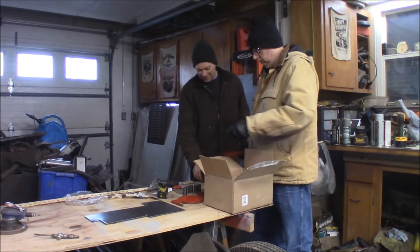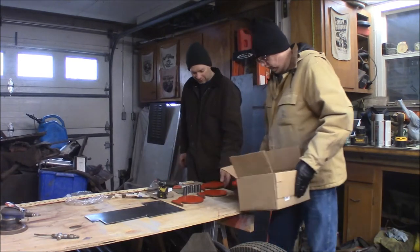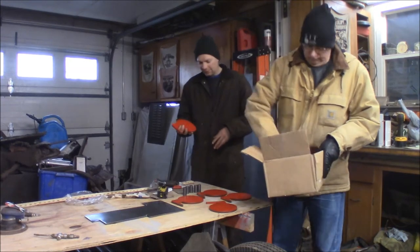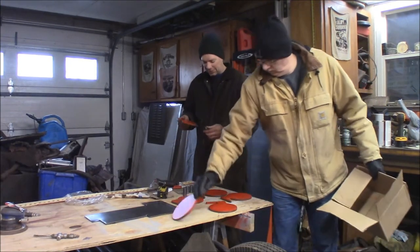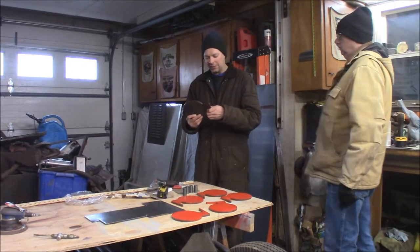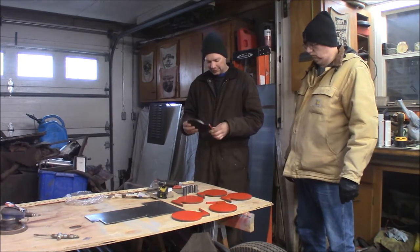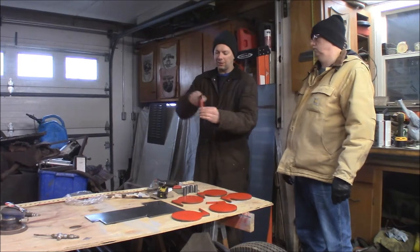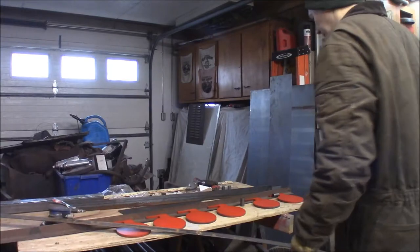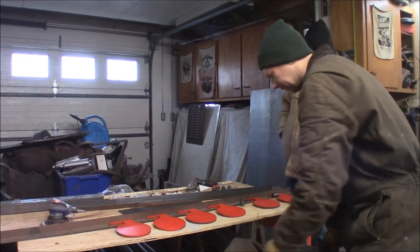Welcome back to the Quick Speed Shop. Today we're building a dueling tree for clinking pistols and rifles. We got Bill here and these steel targets he bought from Amazon. If you haven't seen what a dueling tree is, you'll see when we get down here. We've got three-eighths-thick steel plates and some pivots — basically you shoot it and it flings around. We'll go ahead and get it going and see what it looks like.